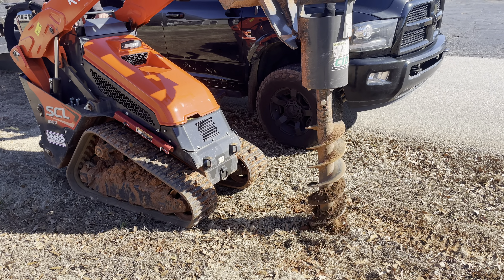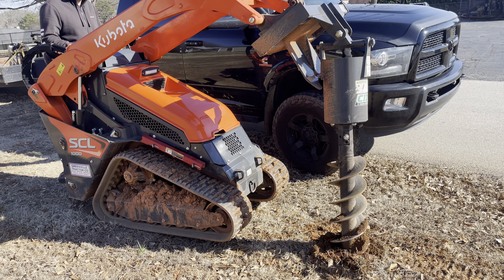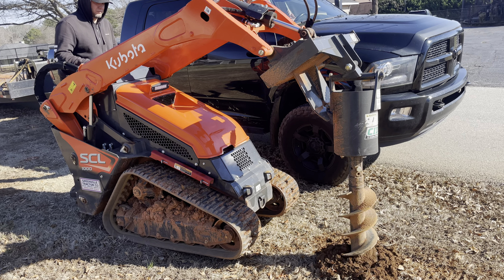Really nice mini-skid steer, really reliable, no mechanical problems. It's a little weak, but it does the job.